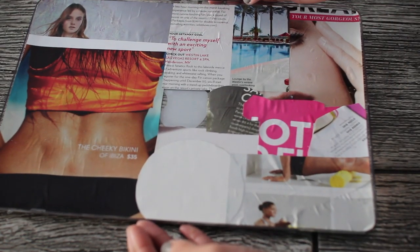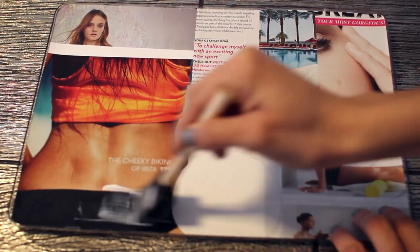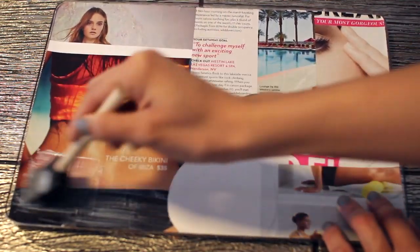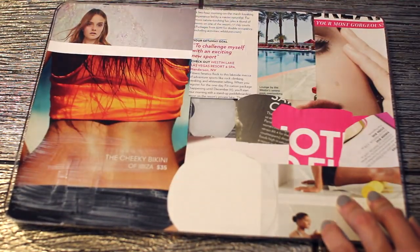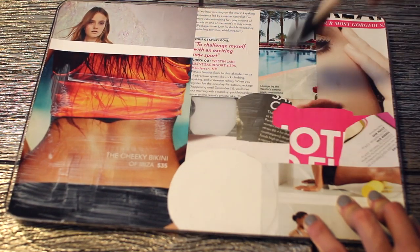Then go ahead and flip it back over and let it dry for a few hours. Once it's all dry, take your Mod Podge and add another thin layer just to seal everything in and make sure the pictures really stick. After you're done adding this layer of Mod Podge, let it dry about another hour and then you are all done.